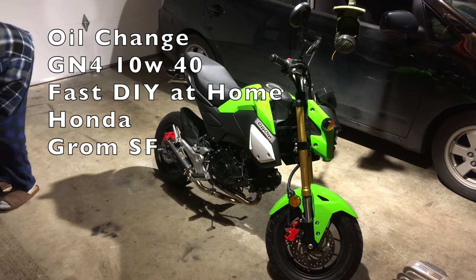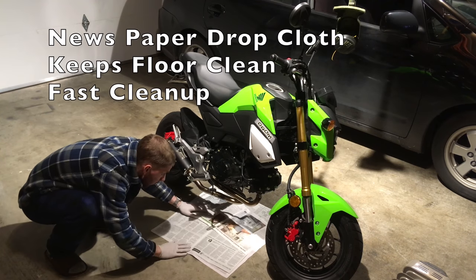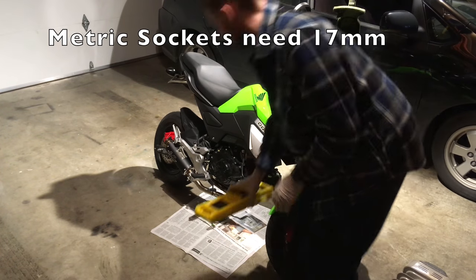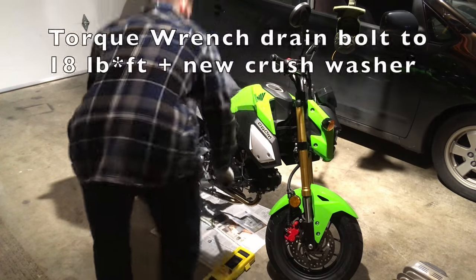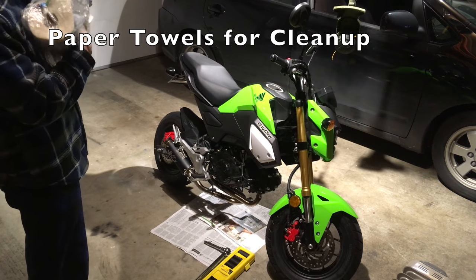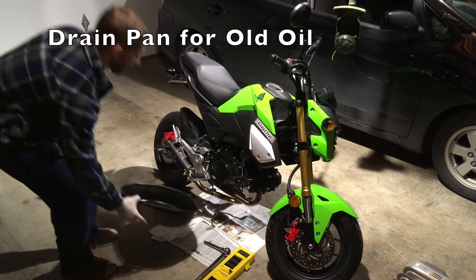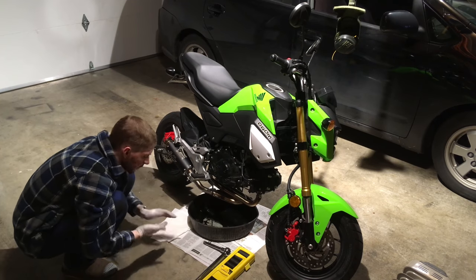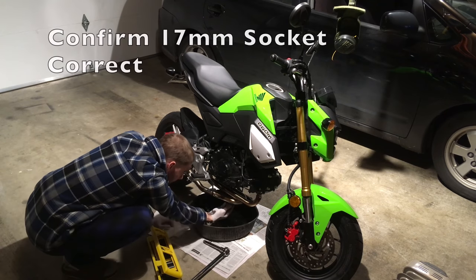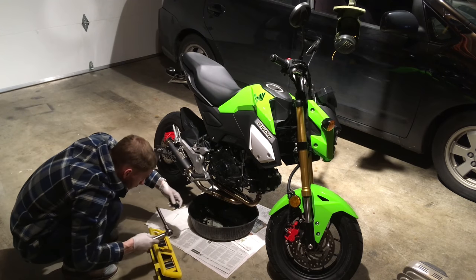We're going to do a DIY oil change for a Honda Grom SF. Throw some paper down underneath in case we drip any oil — the newspaper keeps the garage floor clean. These are the metric sockets. Here's a torque wrench we're going to use. Some paper towels are for cleanup, and a drain pan to collect the old spent motor oil. We're going to double-check to confirm that the 17mm socket is the right one, and add it to the torque wrench.